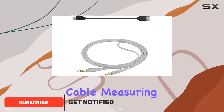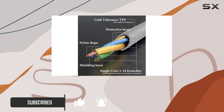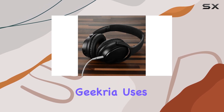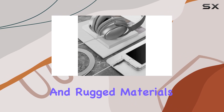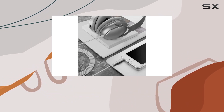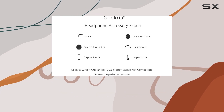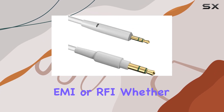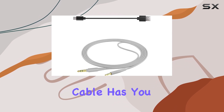This replacement cable, measuring 4 feet (1.2 meters), boasts premium copper construction for optimal conductivity and durability. Geekria uses thermoplastic elastomer (TPE) and rugged materials, ensuring superior audio transfer while safeguarding against electromagnetic or radio interference (EMI or RFI). Whether you're facing extreme temperatures or need maximum protection, this cable has you covered.